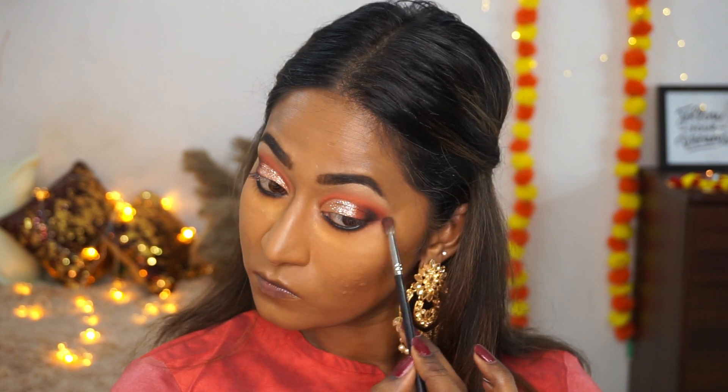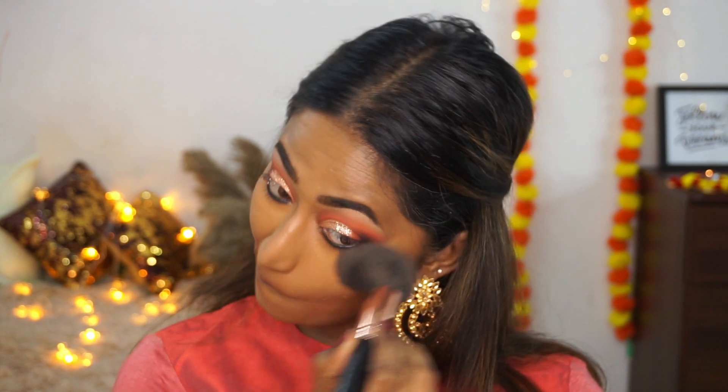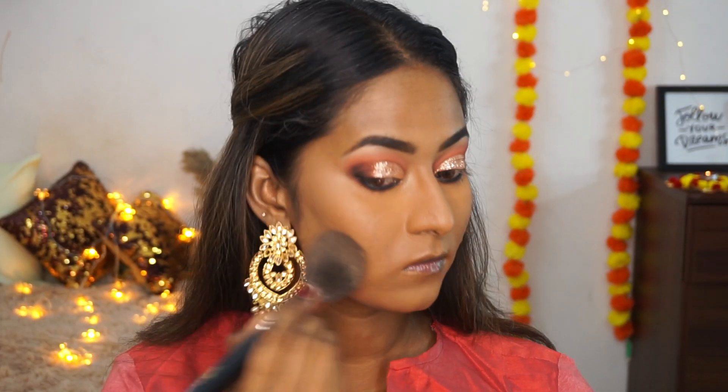Once that's done, I'm brushing off all the excess powder from under the eyes and then using a light layer of the same translucent powder to set the rest of the face.